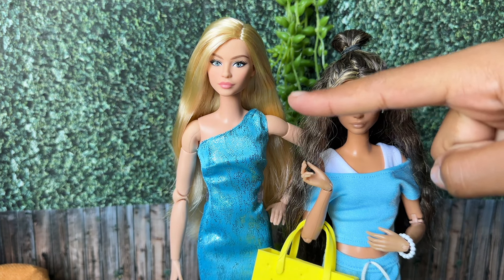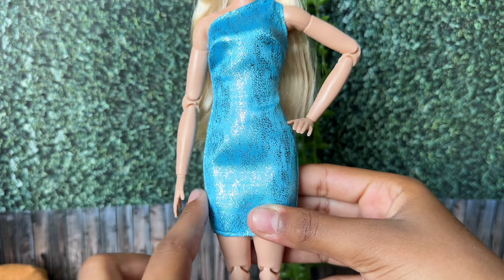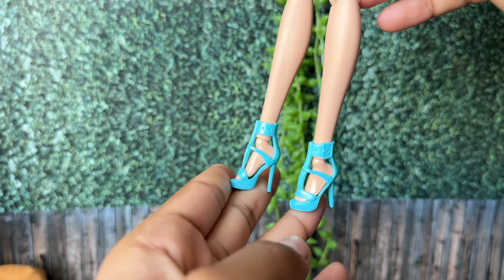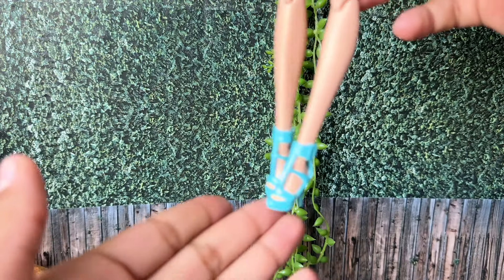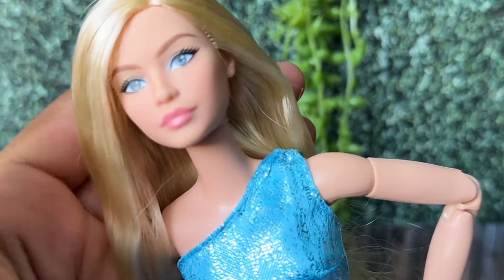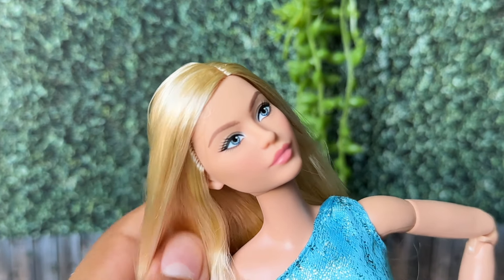This doll has the same face mold as my mini-me. She comes in a shiny blue dress which velcros at the back, and some really nice blue high heels, which I'm pretty sure I have in white at home. Her makeup is really soft, and it gives clean beauty vibes.